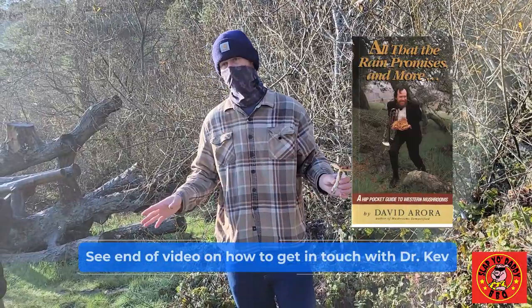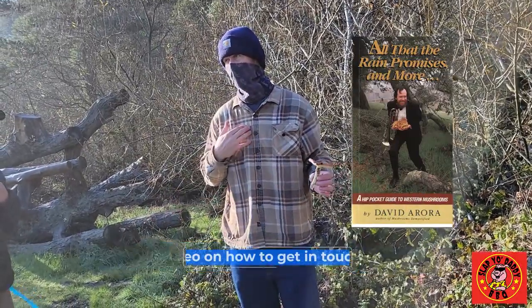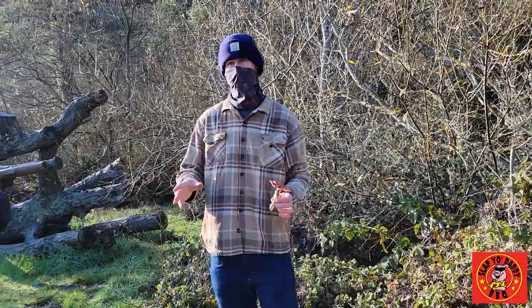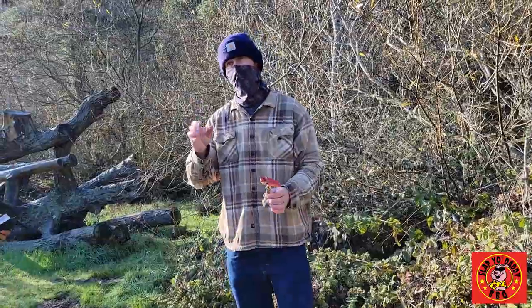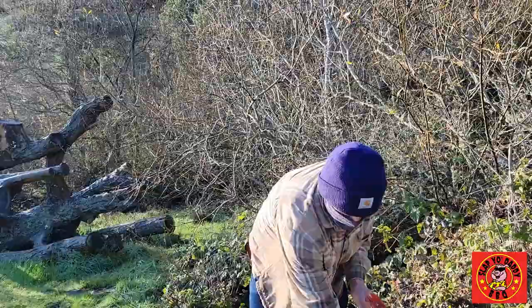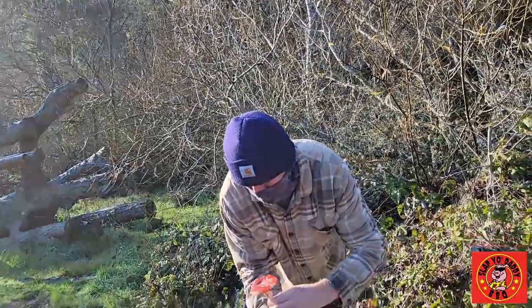He says there's no definitive research on that. I've looked up a lot of peer-reviewed academic articles on it and there's no consensus that it will or will not destroy the mycelium. I've pulled them and I've cut them. But when you're a beginner, you have to pull them.